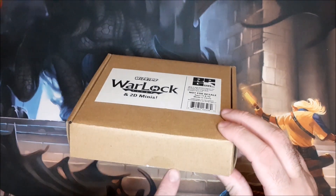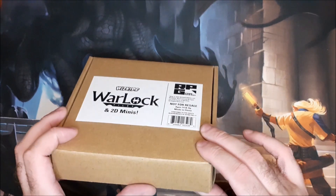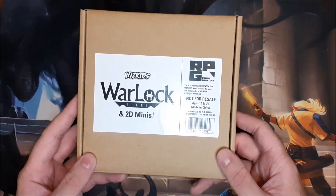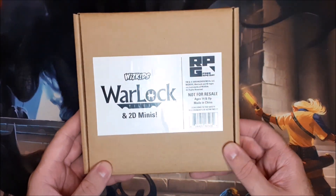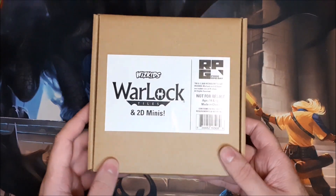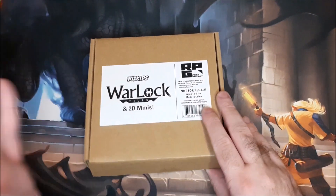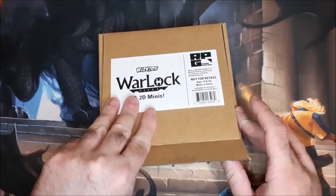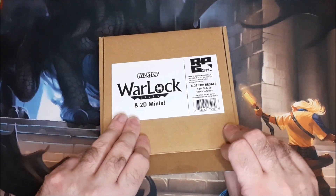Now the actual set itself, I have already cut the seal on it. I did have these out earlier just to look at them myself because I just couldn't wait for the video unfortunately. But anyway, the box itself just has the sticker on the top there and there's no other branding on it, but that's still fine. I will definitely be holding on to the box. That's just the way that I am. But if we open everything up here...